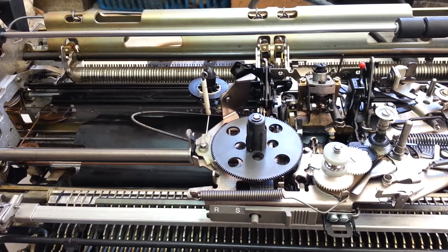Dwayne here, PhoenixTypeWriter.com. Got the IBM Selectric 3 on the bench doing spot cleaning and maintenance — just general service on this typewriter.